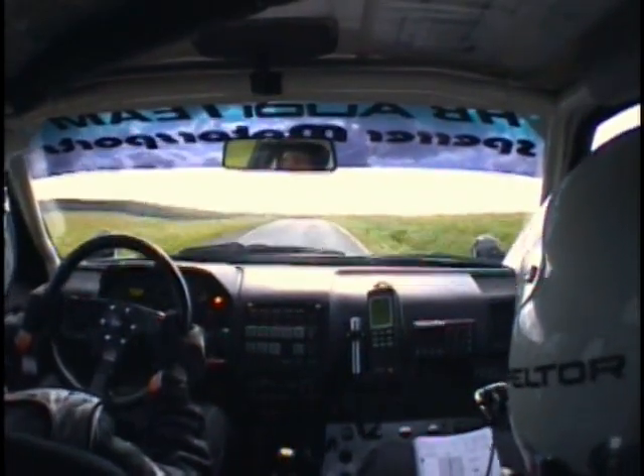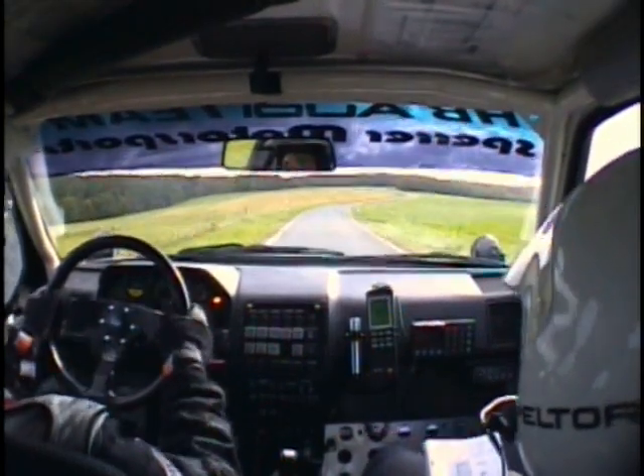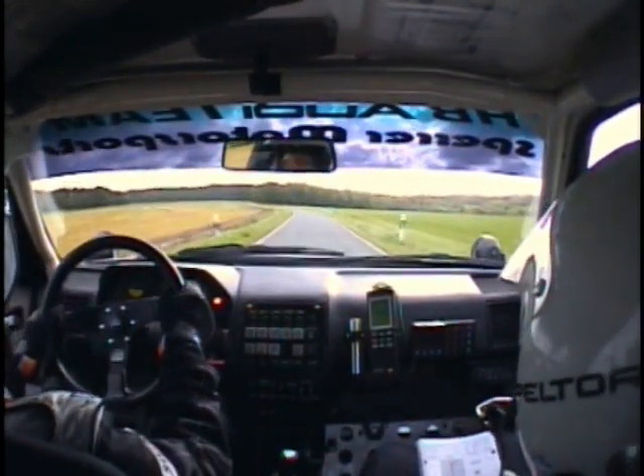Sur gauche 130, bon, corde. Ouvre et ferme 130, corde. Sur attention, long, droite. Ferme 80, corde. Sur gauche 90, plus, long, tard.